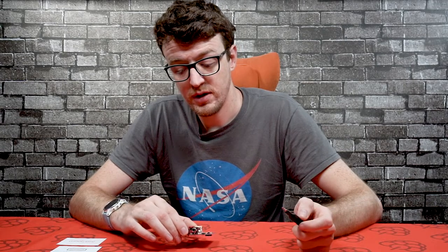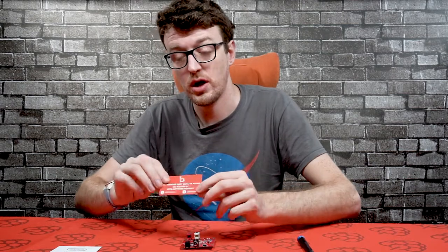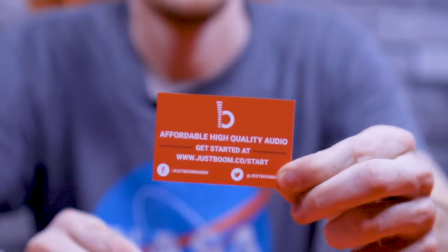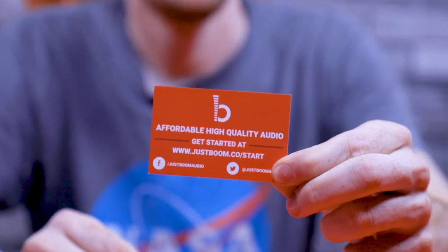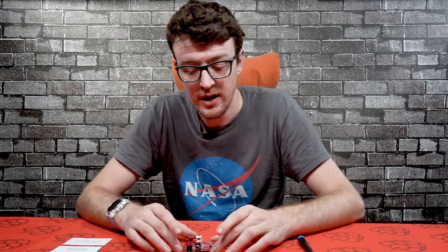I hope that's been useful. If you do want more information, we've got the justboom.co/start web page — there are links to all sorts of different tutorials. We've also got cases for these boards, so if you're doing it in a home audio setup you can put it in a nice case so it looks good on top of your AV receiver. We've got loads of different accessories, cables, and power supplies as well. Thanks very much for watching and we'll see you next time.